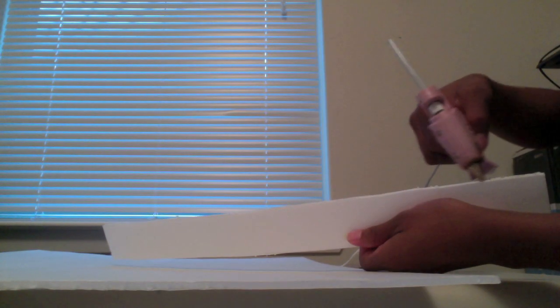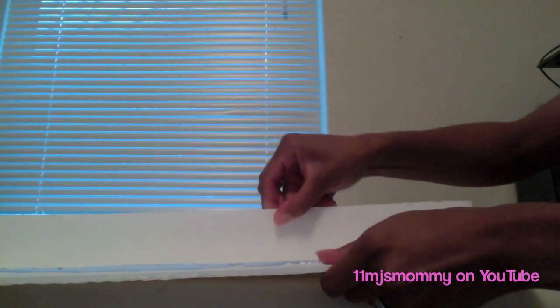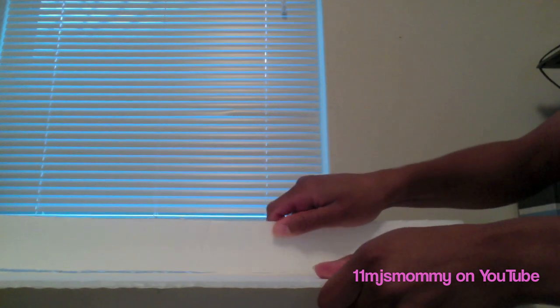I added hot glue one at a time to my six two-inch strips. Then I glued those strips onto the foam board directly onto the lines that I had made five inches apart. I added the additional two-inch strips on each end of the board, then used the hot glue to close up any gaps caused by uneven cutting.